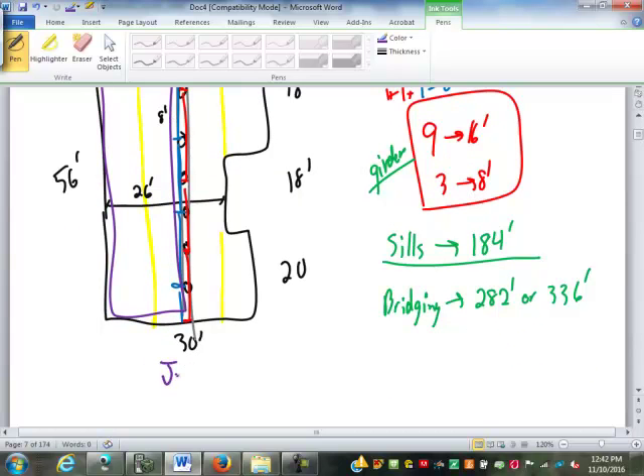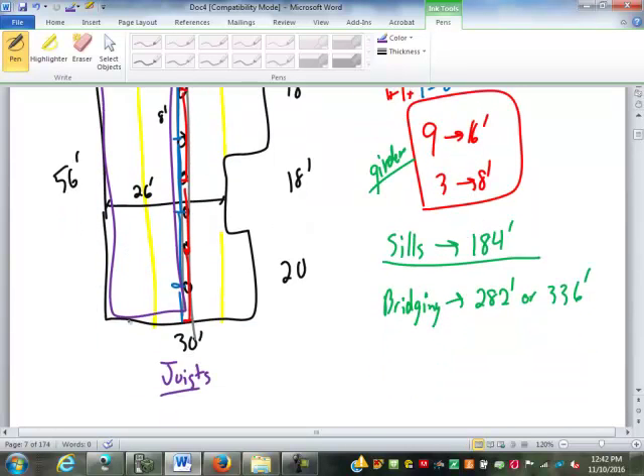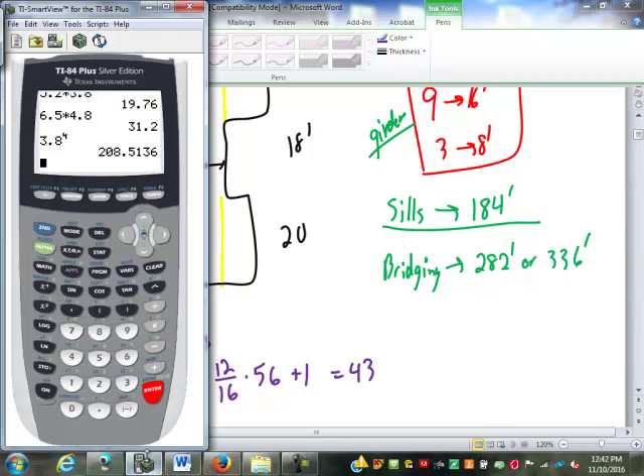For our joists in the main section: that's 56 linear feet and they're all 16 feet long. The number of joists is 12/16 times the length, which the packet expresses as three-quarters times 56, plus one because there's one on each end. So 12/16 times 56 plus 1 equals 43 joists.